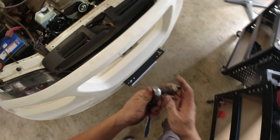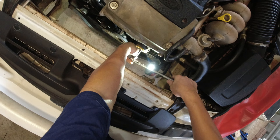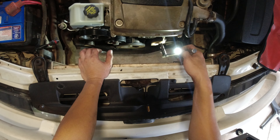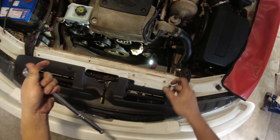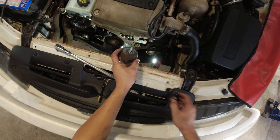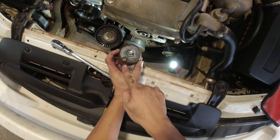We can use a 3/8 ratchet — see, this one fits here. Use the 3/8 to pry it like that, and swing it to the right. See, it's moving, and then you can remove the belt. There you go.